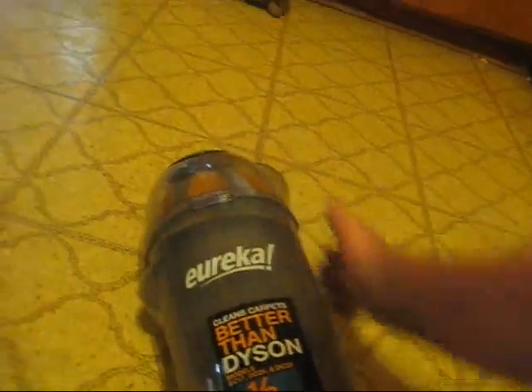I'd say that carpet's a heck of a lot cleaner than it was before. That's the Eureka — it says it cleans carpet better than Dyson. Half the price — it was like a hundred and twenty-nine dollars at Walmart. I could not believe it, this vacuum rocks. So far anyway.